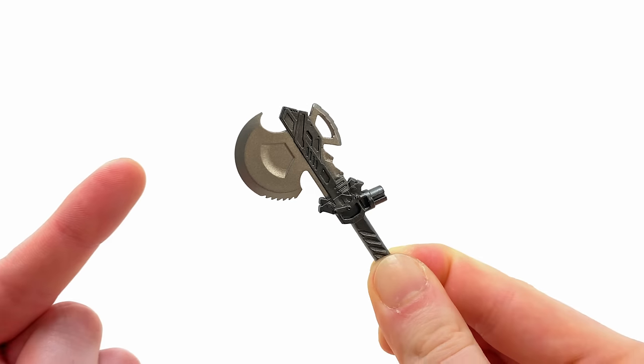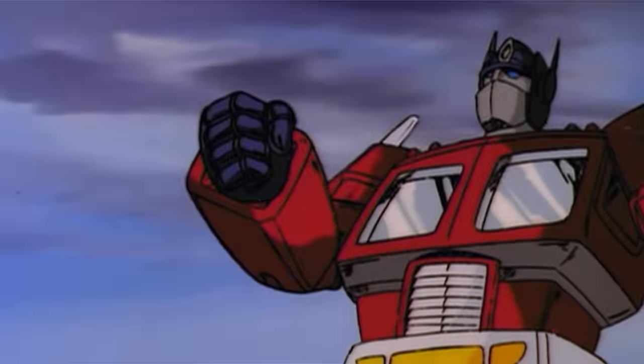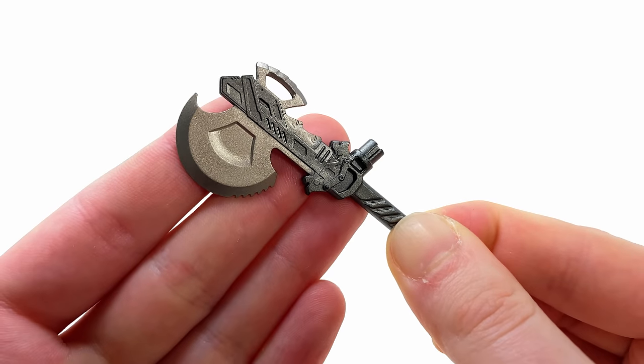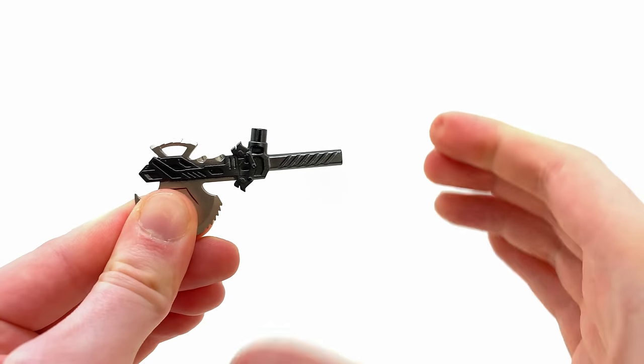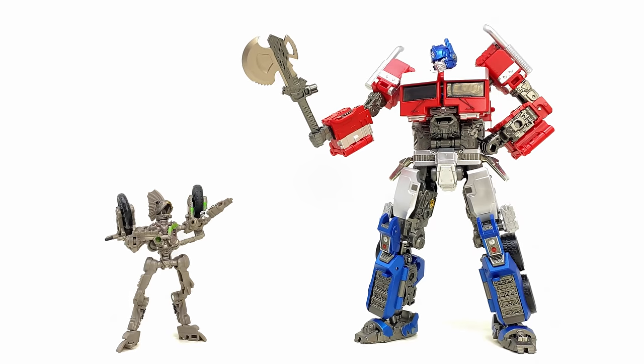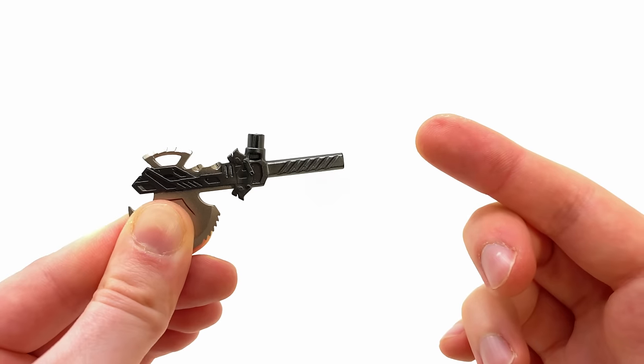The next accessory included is the return of the iconic G1 energon battle axe. When it comes to detail this thing is looking amazing, although my only issue is I think it's tiny — stacked up alongside Prime, I'm really not quite sure what damage this will deal against the Decepticons.